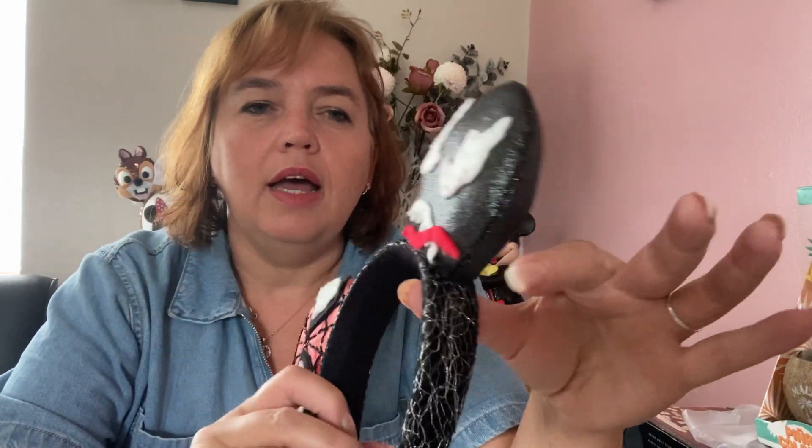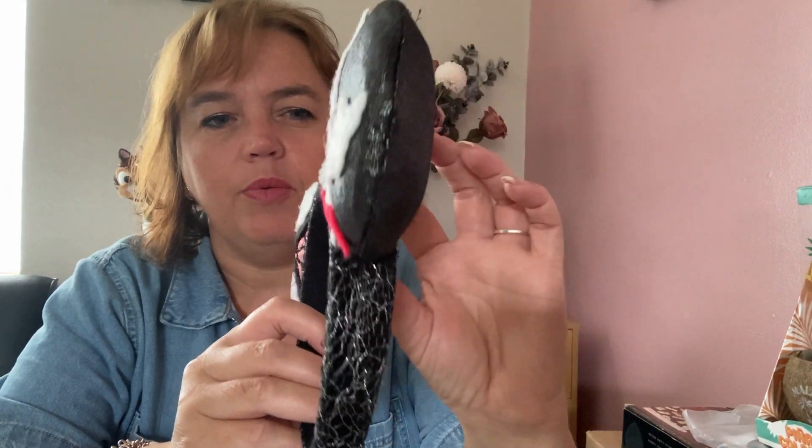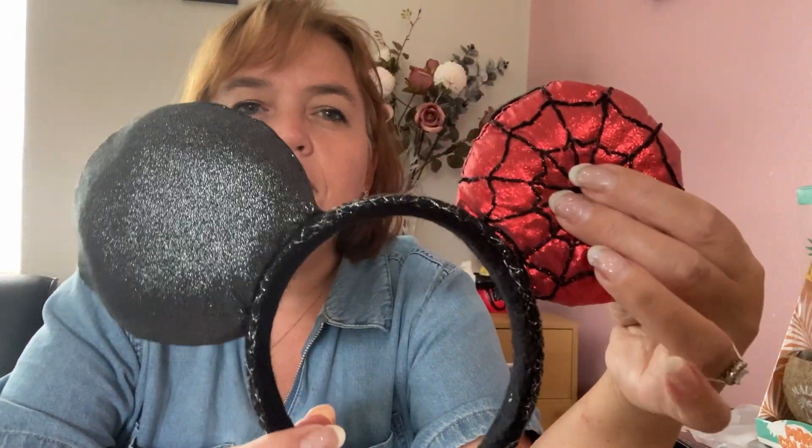Moving on to ears that I have made. When I first got into designing and making ears, my son was quite young and was mad into Spider-Man, so this is one of the very first pairs I ever made. He wanted Spider-Man on one ear and Venom on the other. For the headband it's a black fabric with a net fabric over the top to look like cobwebs. He wore these at Walt Disney World and people asked where he got them from.